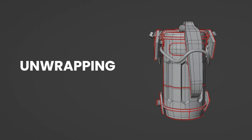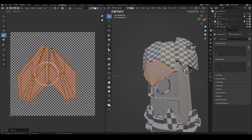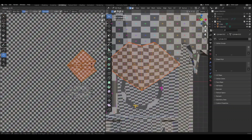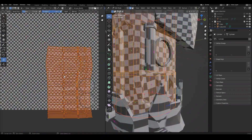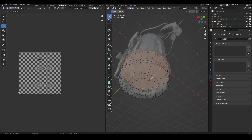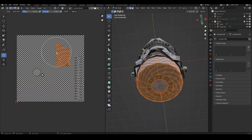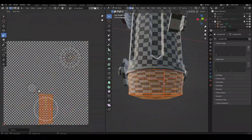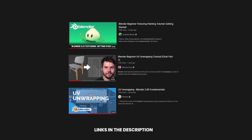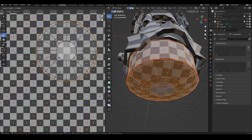So after modelling the bomb, I moved on to unwrapping the model. One thing you have to keep in mind is to not stretch out the UV islands — this is to make sure that when you move into the texturing phase, nothing gets distorted and everything is very easy to paint on. I will leave some tutorials in the description which you can follow to learn the fundamentals of unwrapping, and you can practice on the model that is given in the project files.